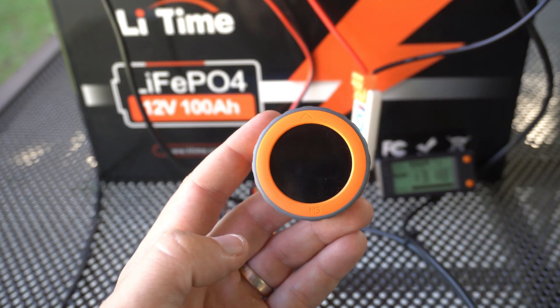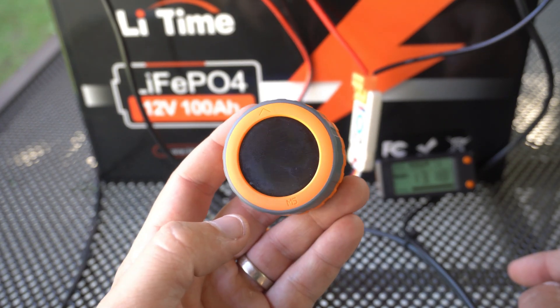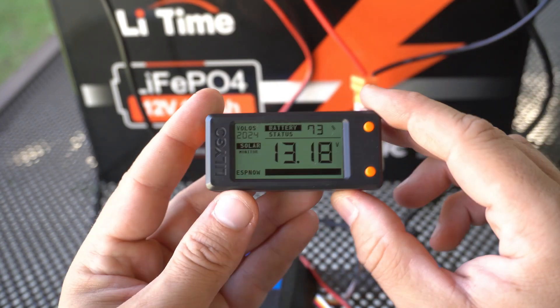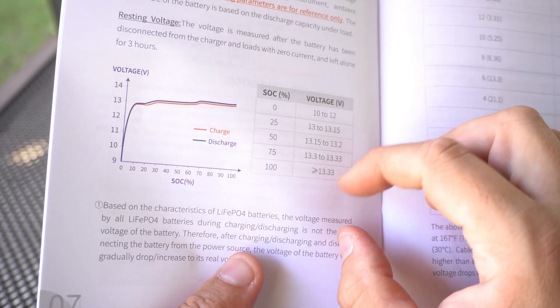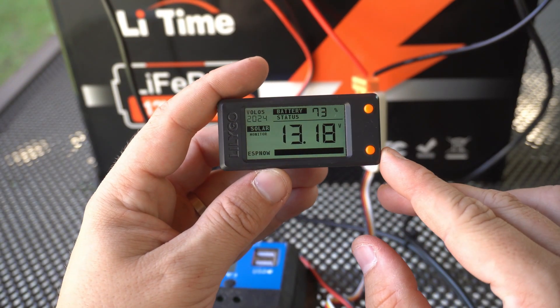After one minute the board will wake up just to send data to the other board, because it can't send data while sleeping. But if I want to check it manually near the battery, I can wake up the board using the button on the side. On this side of the board you can also see the battery percentage. I received a very nice product manual with the battery and I use its chart to calculate the percentage.